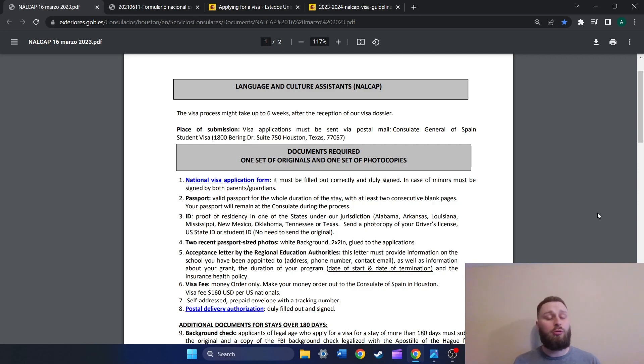Here are Houston's guidelines, and you'll see at the top, number one, it says the National Visa Application Form. When we click that link, it's going to open up the visa application form. Each of the consulates on their guidelines page is going to have a link for you to click on to get to the visa application form. When I click on it, this is what the visa application form looks like, and it's going to look standard across the board.